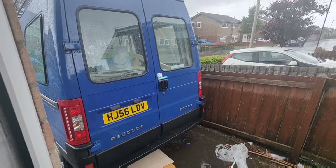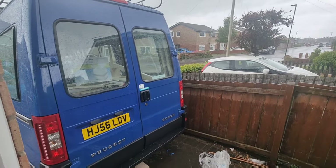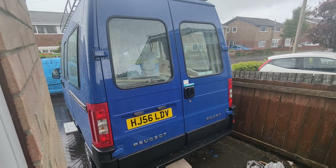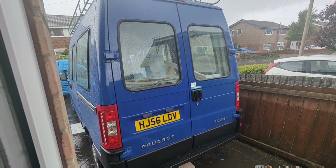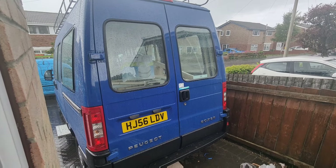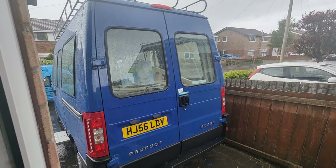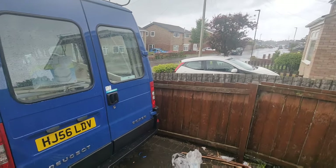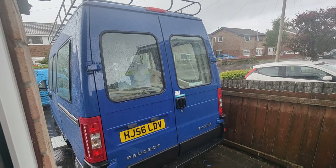The most frustrating thing about having nowhere to work is that every time the rain comes down everything just comes to a stop. Scott's in there now doing what he can, but he's cut all the pieces of wood so once they run out that's it — we'll just have to wait for the rain to ease up a little bit. What a nightmare. Where's summer? Typical British weather.